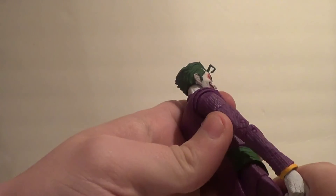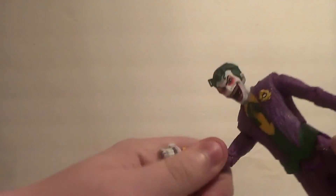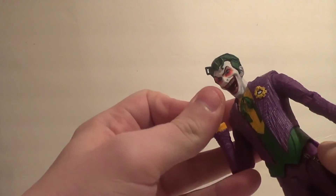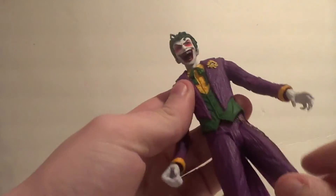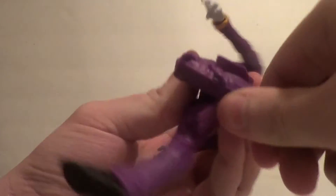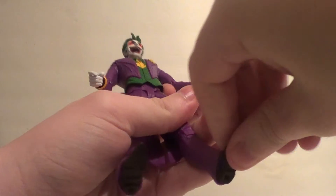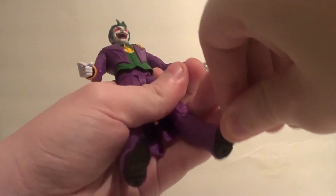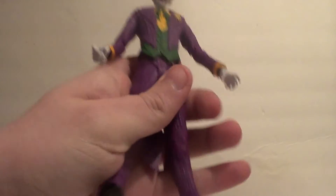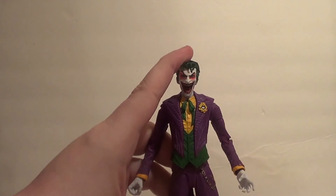Up and down on the arm and you've got a little bit of movement in there, forward and back, bicep swivel, double elbow bend, forward and back on the wrist, rotation on the wrist. We've got in and out on the leg, forward, back, a double knee bend — very cool — a bit of an ankle pivot, side to side, and a toe joint. The feet don't move that well because of the cuffs on the pants, however. The guy is styling, but his articulation honestly could be better.